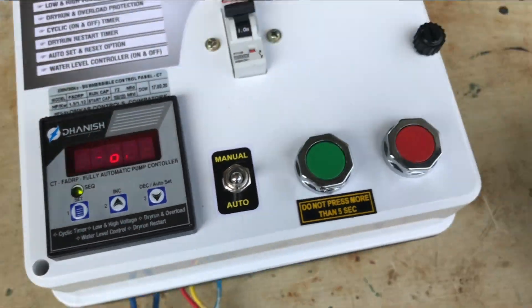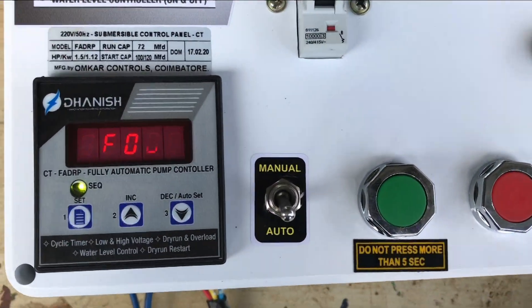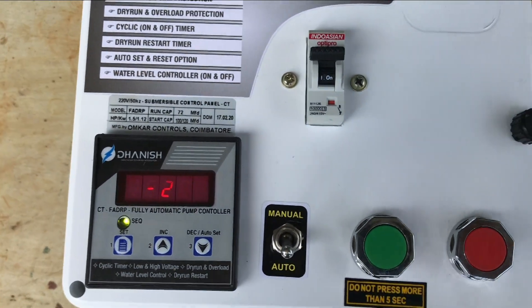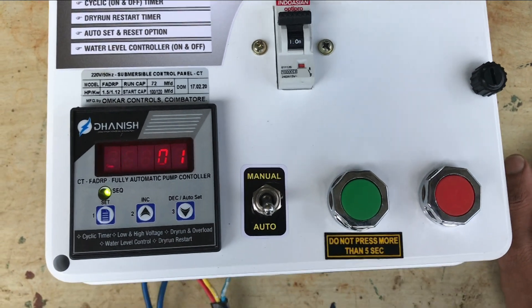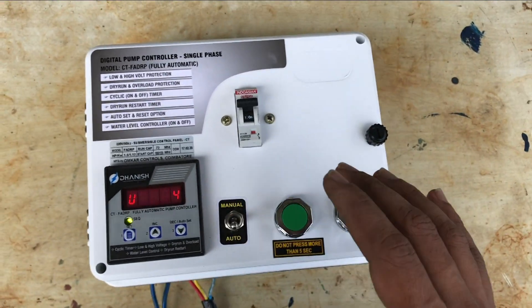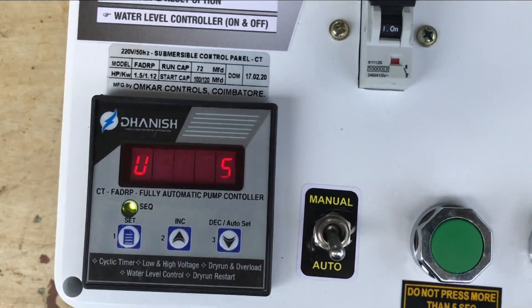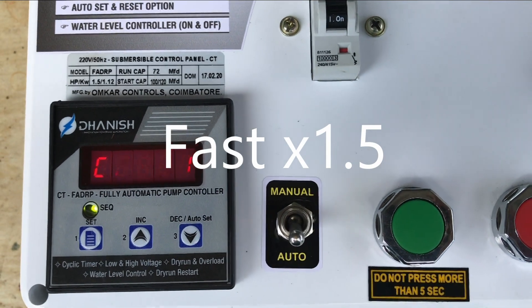It looks like it is 1 minute. When we set the timer, we will set the timer for 1 minute. The motor will be on for 1 minute and then it will be off. When we set the timer for 2 minutes, we will set the timer for 1 minute. When we set the timer for 1 minute, we will set the timer for 6 minutes.